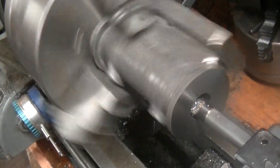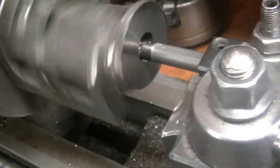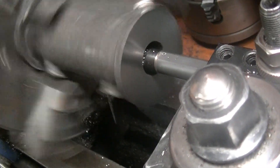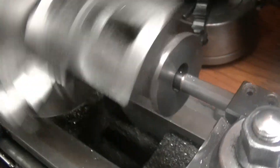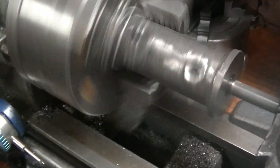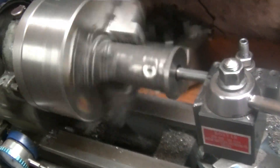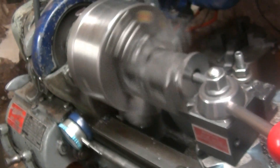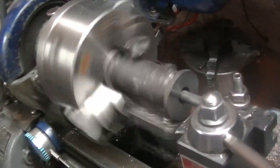It looks like it's cutting, which is really good. I'm just going to cut this hole until it's about an inch in diameter, then do the other side, and see how well they line up. That will determine how much more I want to cut and when to switch to the bigger boring bar. I'll bring you back when it gets more exciting.